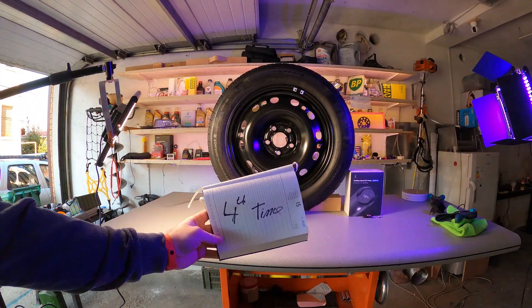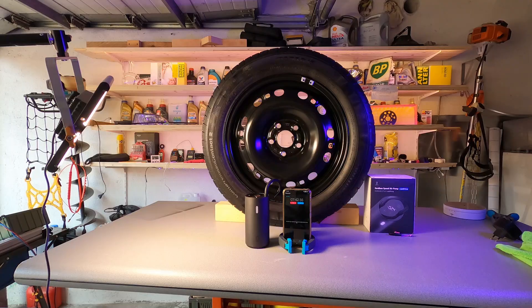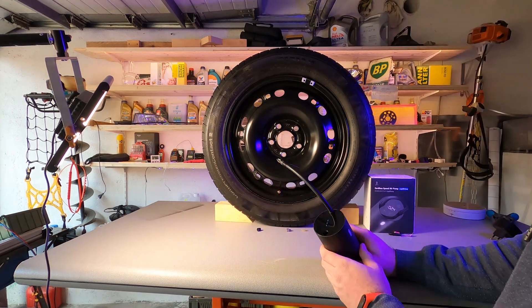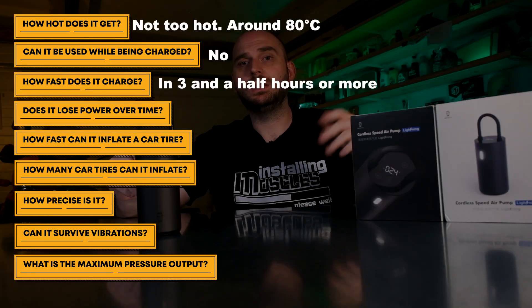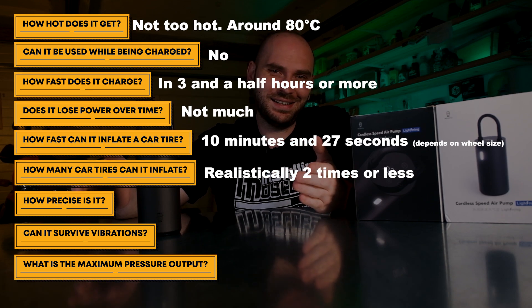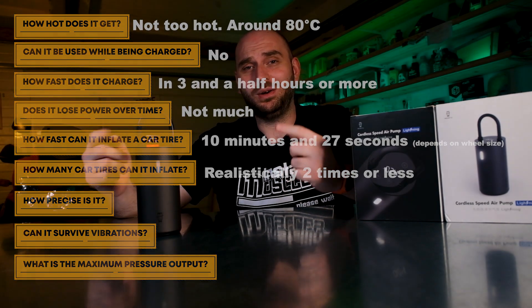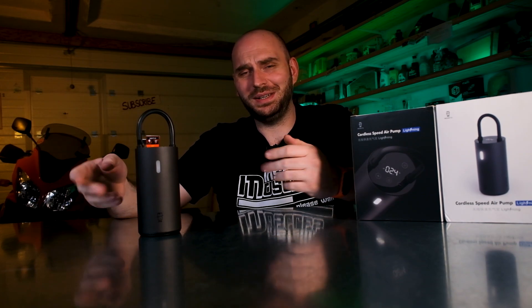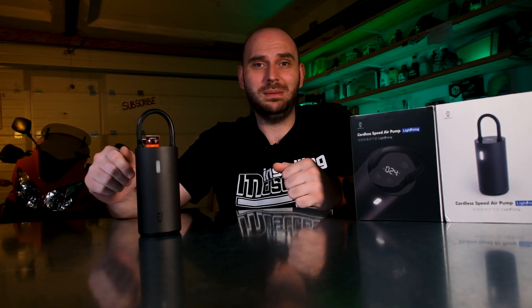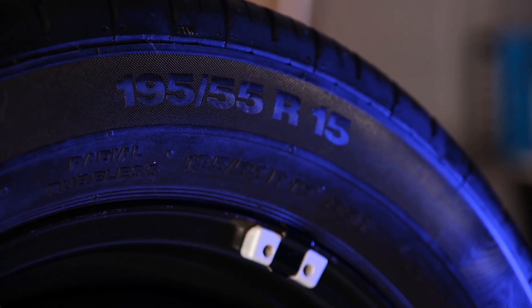I managed to fully inflate the tire 3 times and got to 10 psi on the 4th try. Now I'll fully charge the pump and test it again. With the battery fully charged, the pump can fill the tires 3 times — on the 4th time it got to 20 psi. It also looks like the inflation time is higher than the advertised 7 minutes and 42 seconds. Realistically, you'll probably need higher pressure in your car tire, which takes more time. Your wheel will be on the car adding extra weight, draining the battery even quicker, and your wheel may be larger, requiring more air volume. All these factors combined can mean the device underperforms relative to the advertised specifications.